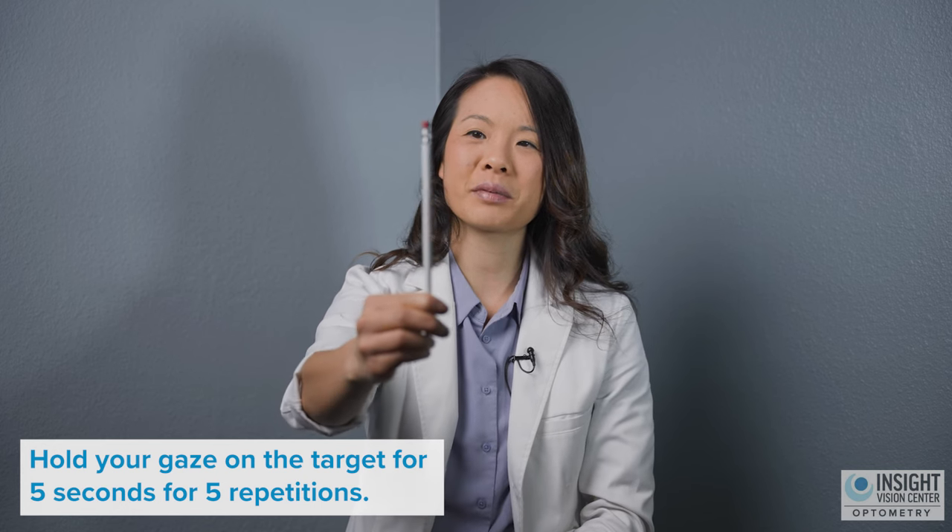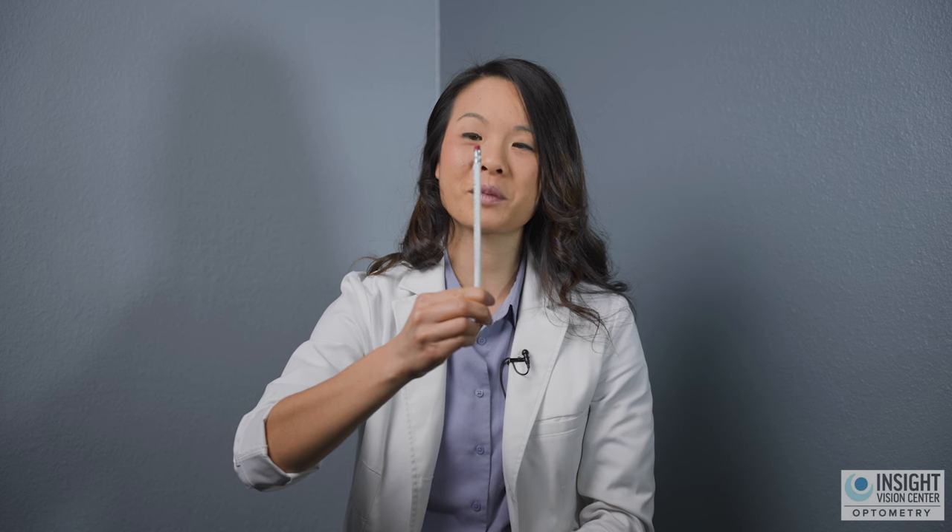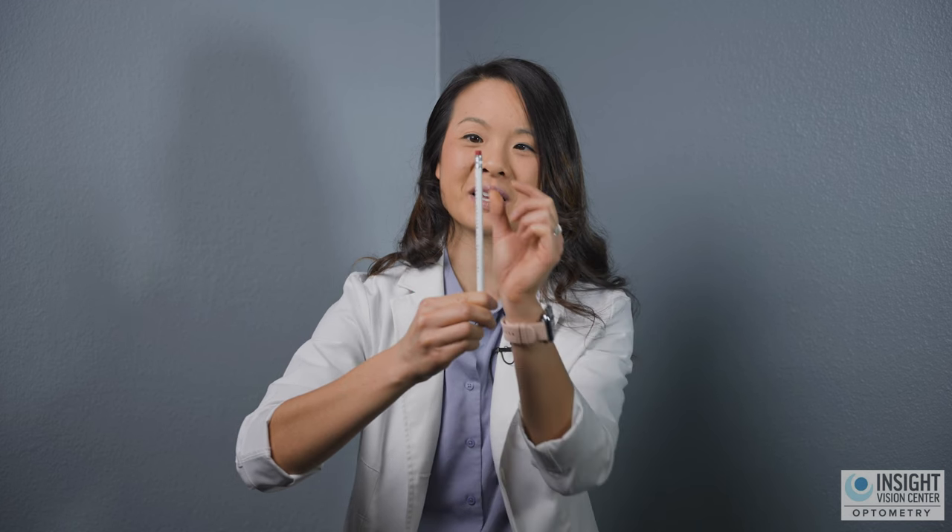So you're going to go from the back and bring it closer and closer. When you're at the point where you can't get any closer and you can just keep it together, hold that for five seconds: one, two, three, four, five.